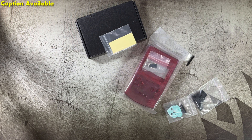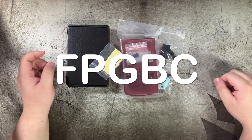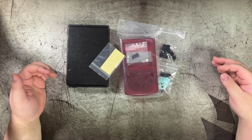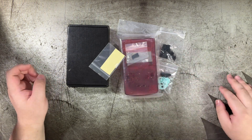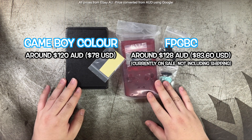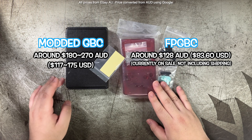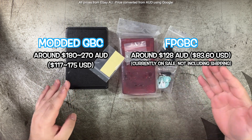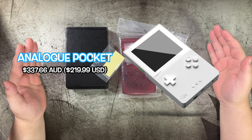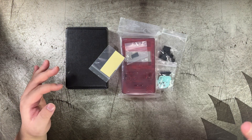This is the FPGBC — essentially a Game Boy clone made by a company that produces a lot of replacement parts for the Game Boy Color. Why would you want one? First of all, price. This is surprisingly affordable, even compared to an unmodded Game Boy Color. It's very competitive, and compared to a modded one, it's significantly cheaper. A competitor would be something like the Analog Pocket or a Game Boy Color with an IPS screen mod.